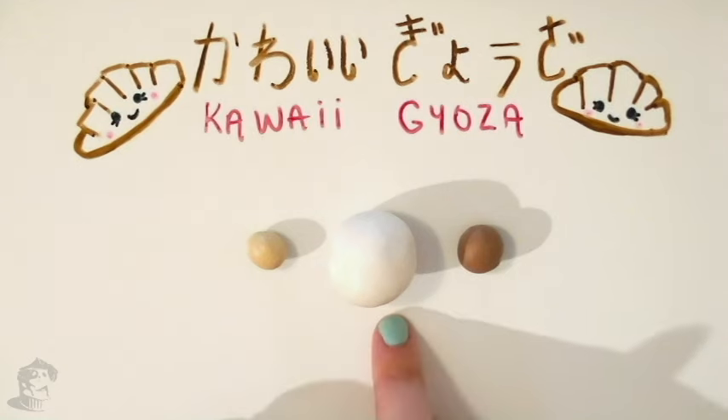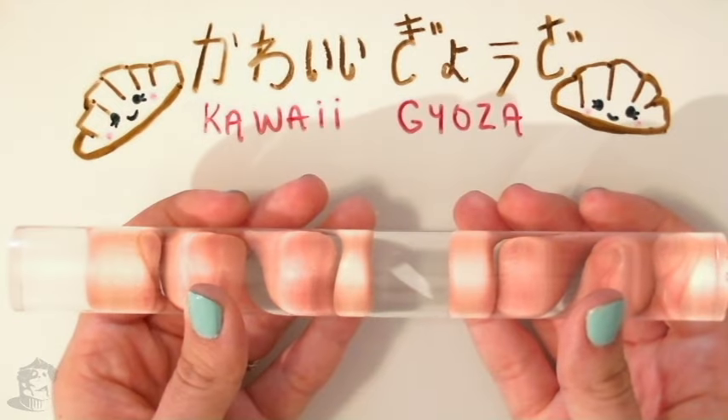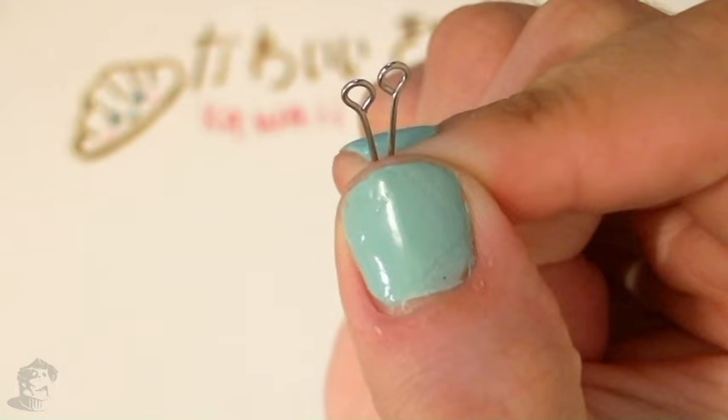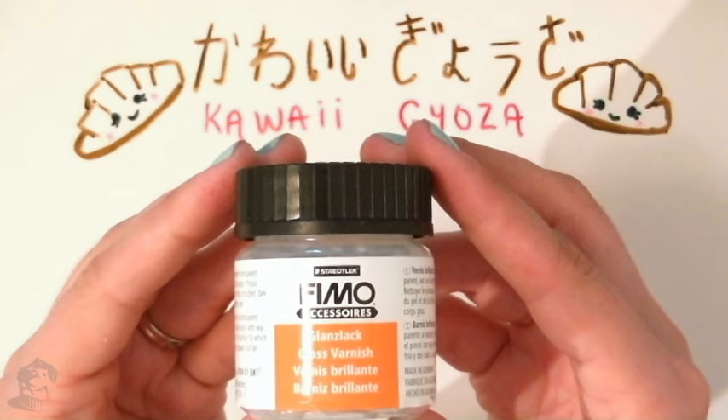For this project, you will need tan, translucent, and brown clay; black, white, and pink paint; a round cookie cutter; a rolling pin; soft pastels; paintbrushes; an exacto knife; a needle tool; and a dotting tool; some eye pins; a necklace chain; translucent liquid sculpey or bacon bond; and some clays.